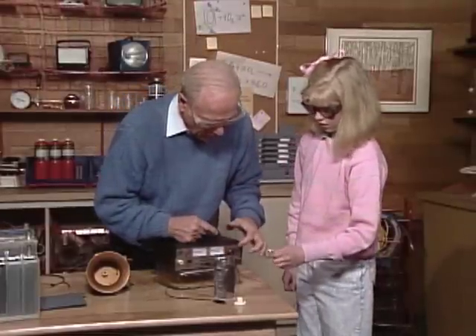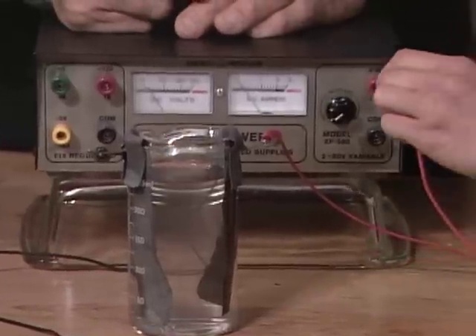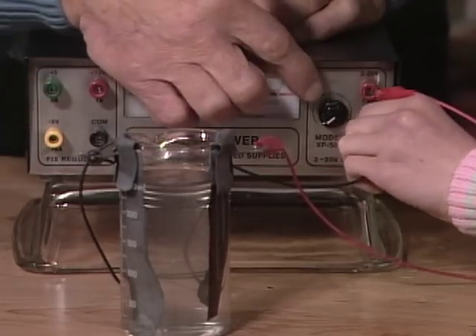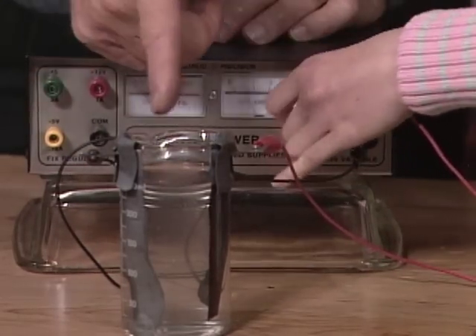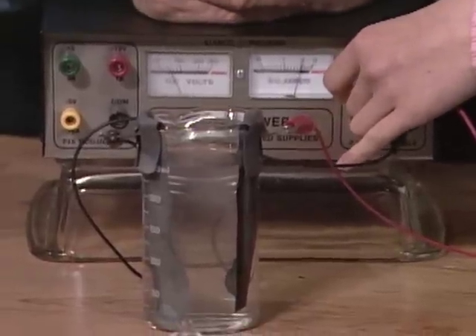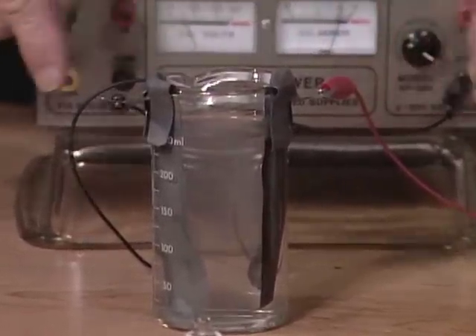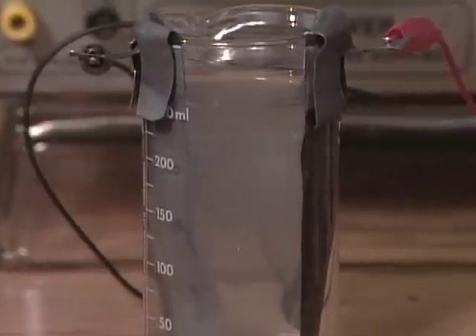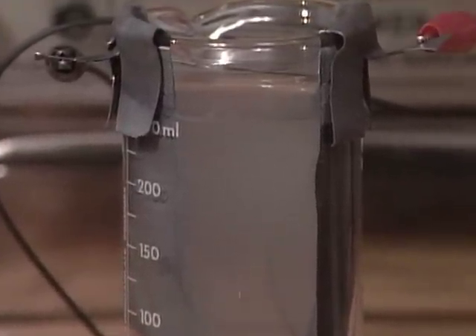Take those two things and put them over here — the red one in the red hole, then the black one in the black hole. Turn on the switch right there and watch what happens. It's starting to bubble — see how it's bubbling? What we're doing is sending electricity through here and taking electrons from this lead plate, running it through the acid, and storing them on the other lead plate.